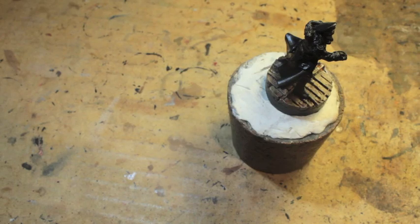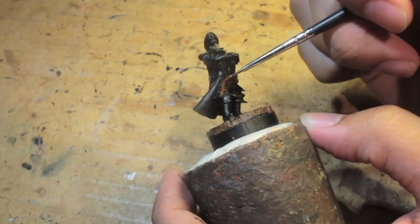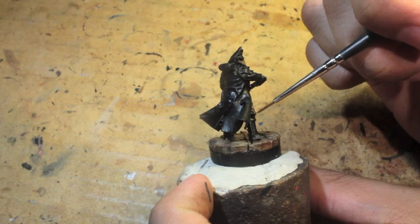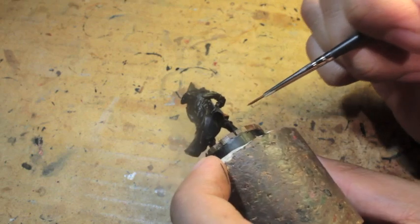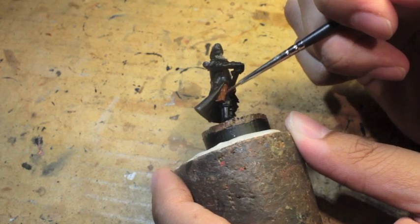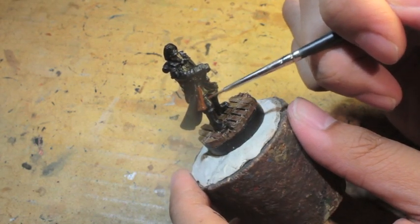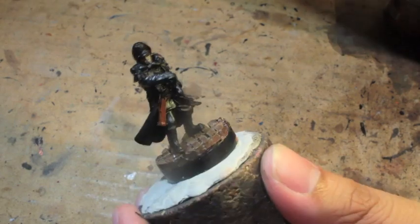Mournfang Brown is our next color and we're going to use it as a base for all of our leather — so this holster here for our laspistol, we're painting in Mournfang Brown. It's got a nice rich, almost reddish-brown tinge to it, so it's fantastic for any kind of hard leather. I use Mournfang Brown a lot for boots or belts, any kind of straps like that. There's also a strap that connects the holster to the belt, so you're going to have to paint that with the tip of your brush as well.